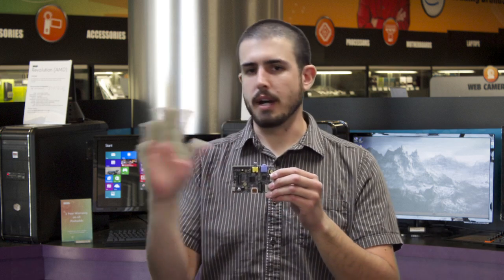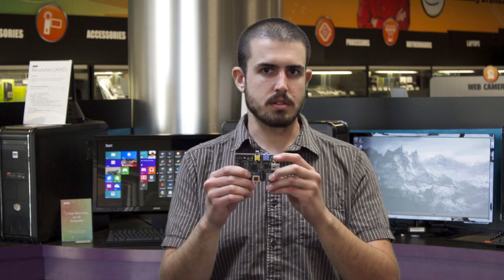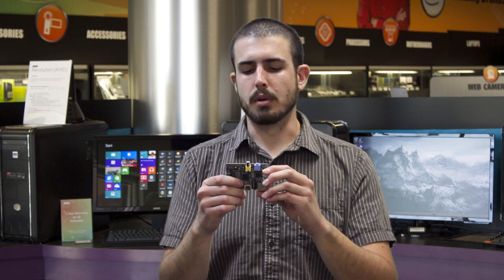You can't put Windows on here, you can't just put any Linux on here. The default distribution that's going to be most useful on this thing is called Raspbian, which is a build of Debian.